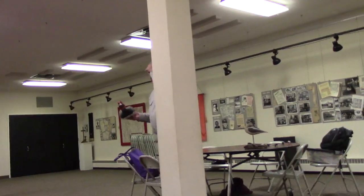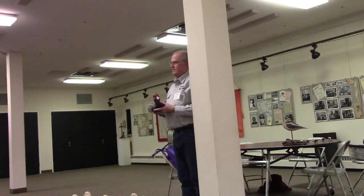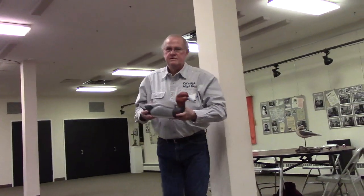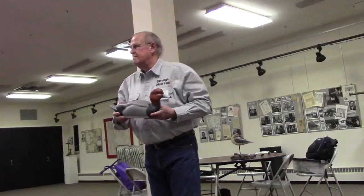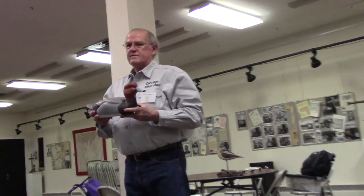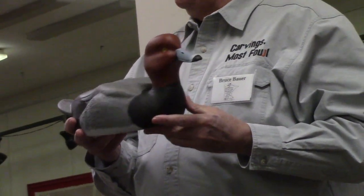I've been looking at all my past ducks and everything has a low hat on it. So I decided to do a hi-hat for a change, and I call this hi-hat swimming redhead.